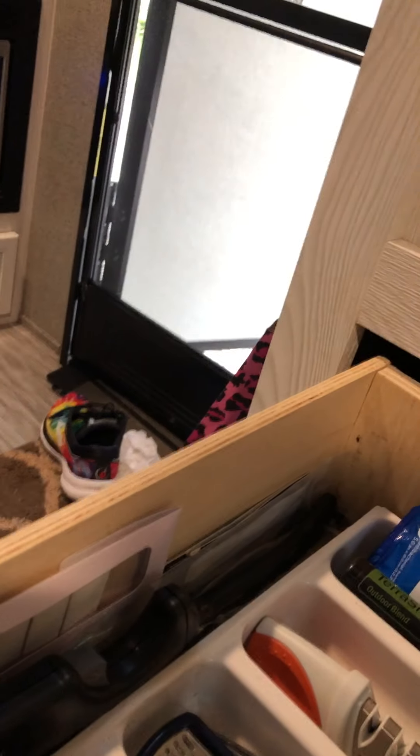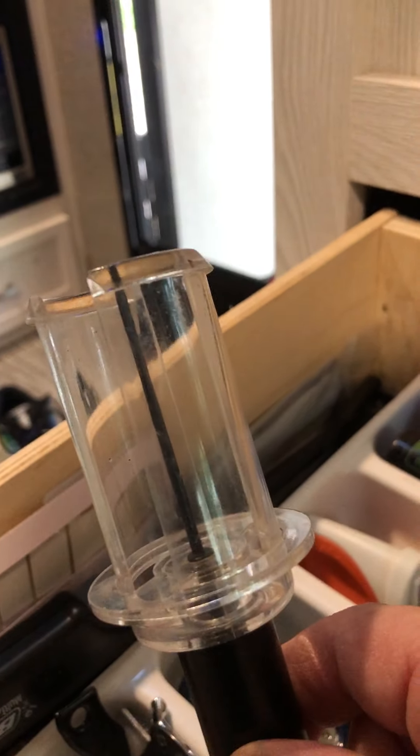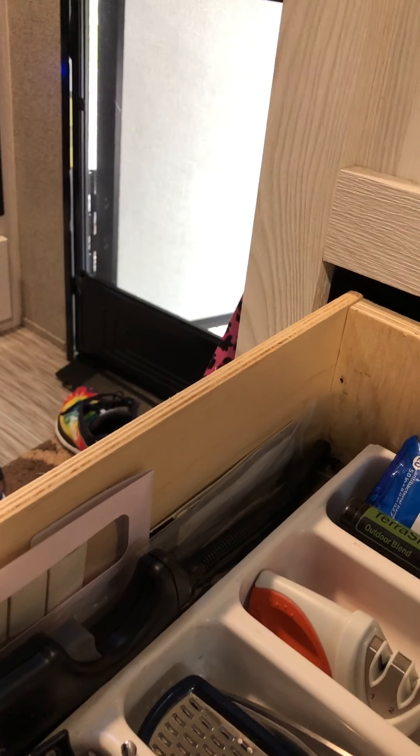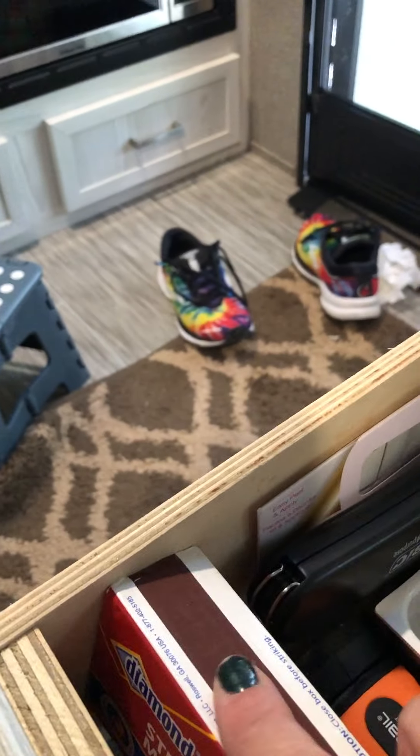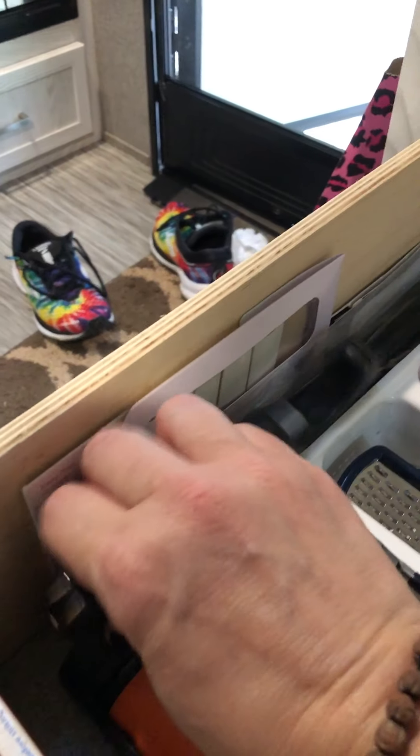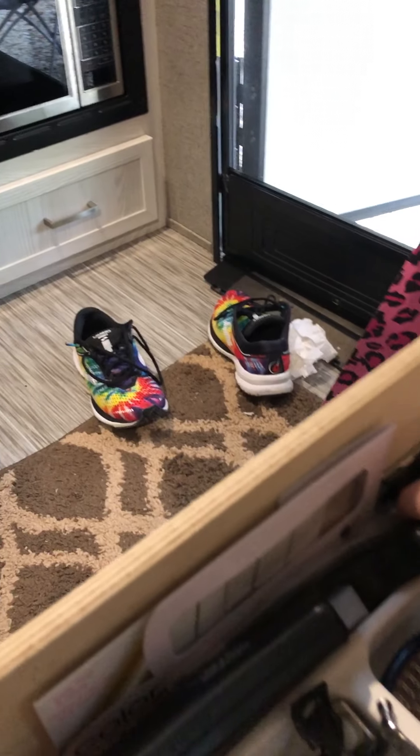And this is a can opener. Obviously this is a wine opener, because you know you're on vacation, and this is a little can opener as well. There's also some matches there, and there is a big lighter here. There's some twist ties here.